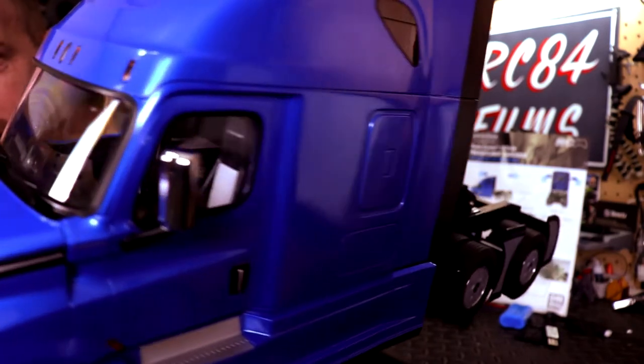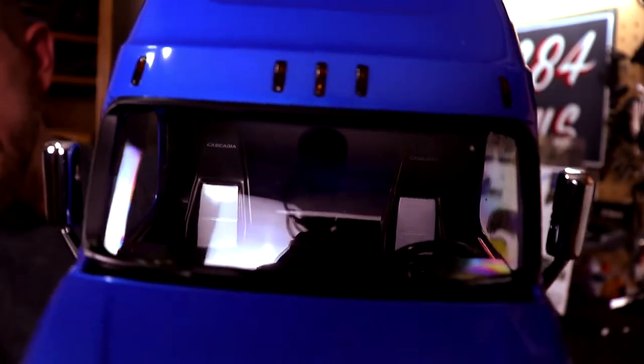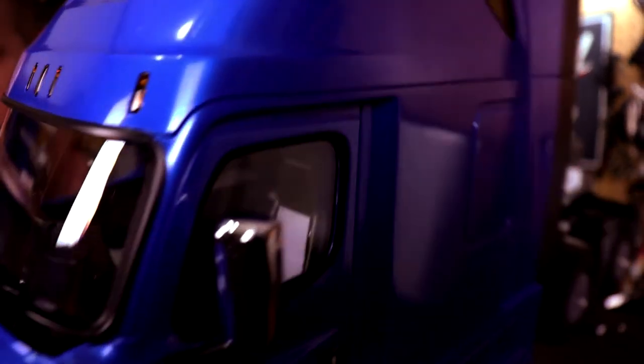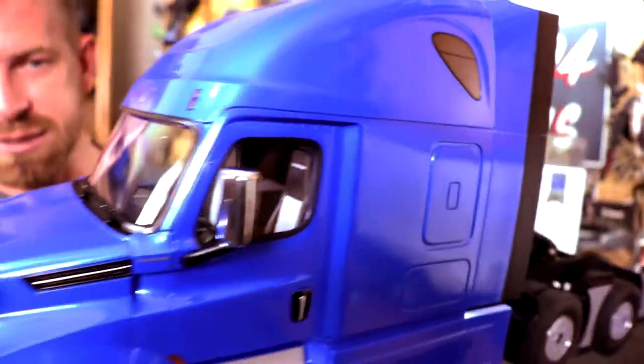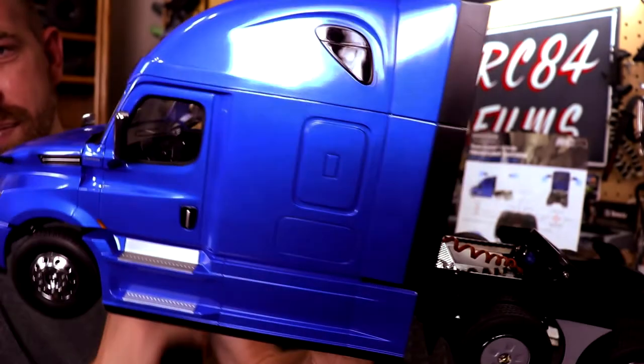Check out the interior — it is very gorgeous. It even has a little bed in the back up in the sleeper cab. I'm trying to get the camera as close as I possibly can so you can see how amazing that interior is, and we also have the mirrors right there.